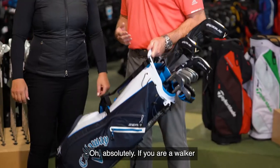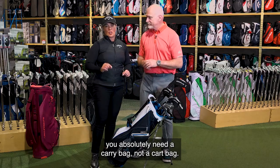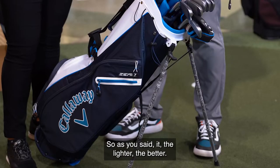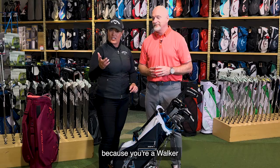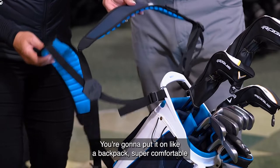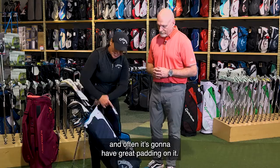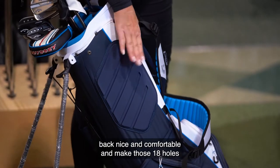Now let's talk about the carry bag. First thing you'll notice is it's very light. If you are a walker, you absolutely need a carry bag, not a cart bag. Your number one thing you're looking for is light, light, light. Also, if you're going to carry your bag, you'll want two straps — don't purchase a bag with one strap. You're looking for two straps so you can put it on like a backpack — super comfortable.